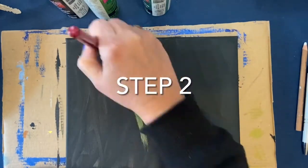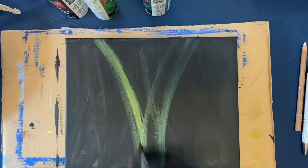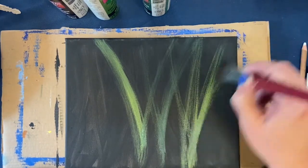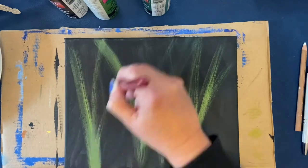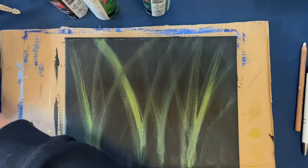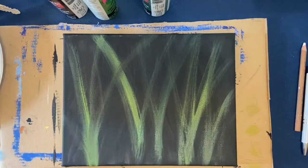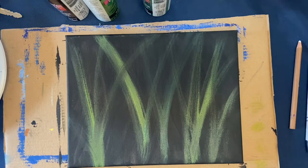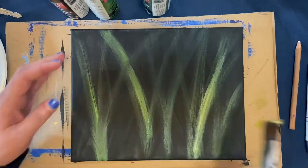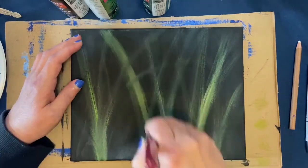Welcome back. For this step we're going to be making grasses. I'm still using my half inch flat brush. I'm also using hunter green, lime green, and a little bit of brown. Just for your information, I got the reference photo off of Pixabay — it's a royalty-free site. You can type in 'blue heron' and find and download this picture for reference.